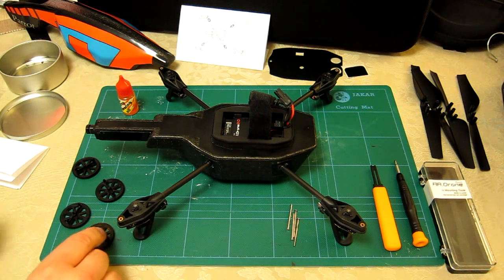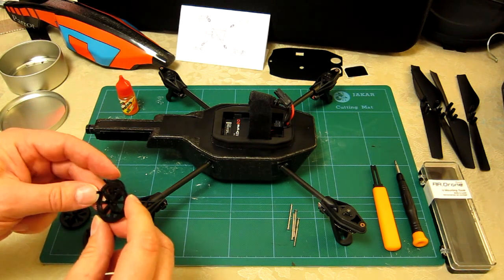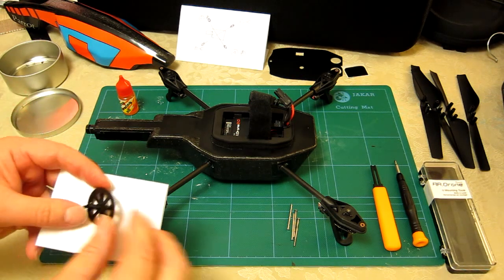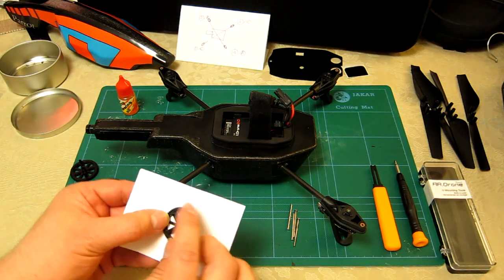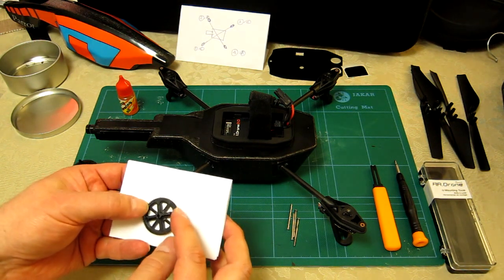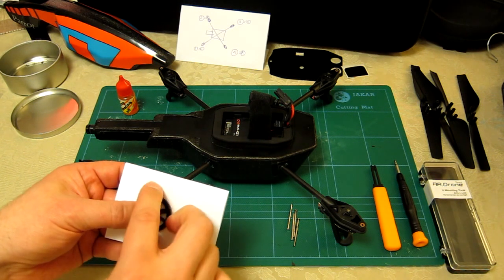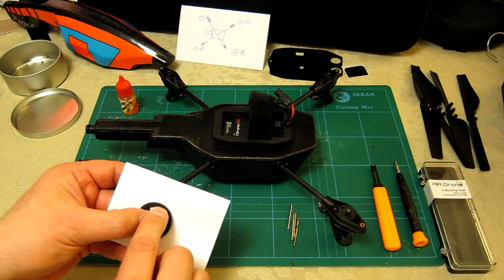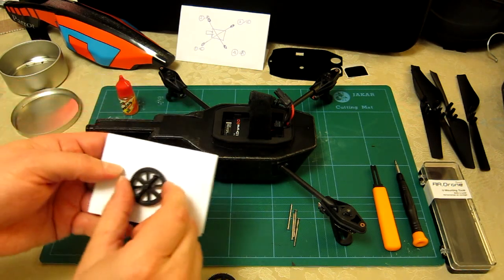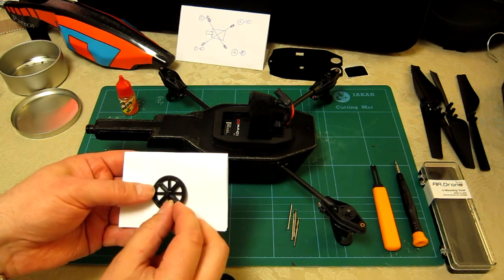Now is also the time to give your cogs and gears a really good inspection. What will probably help is a bit of white paper and, at the end of the day, feeling and looking very very closely. I've already noticed some damage on this cog — there's a tooth damaged there, nothing drastic — and a little bit of damage on that one, so I'm probably going to replace that one. Let's quickly spin this one around — looks good.